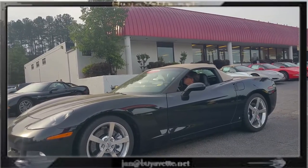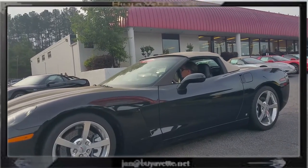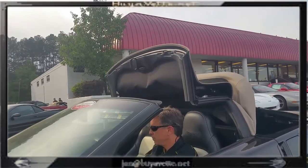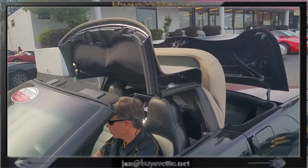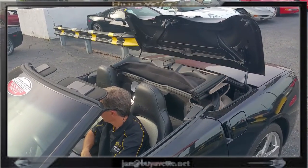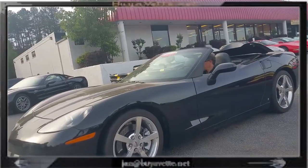Backing it up into the front of the dealership so I can open and close the top electronically. Opening the handle manually and then pushing the button, holding it, and the top retracts back into the clamshell. And then it will return back up the other way.